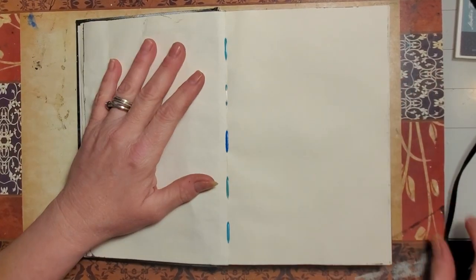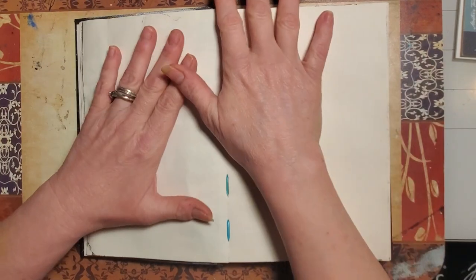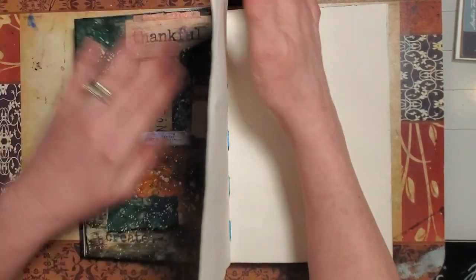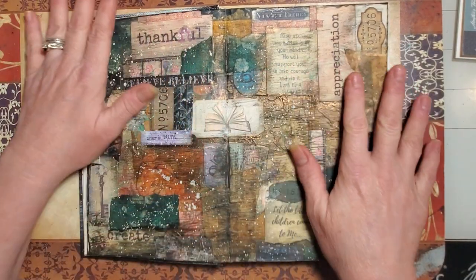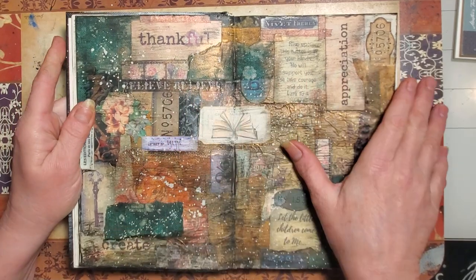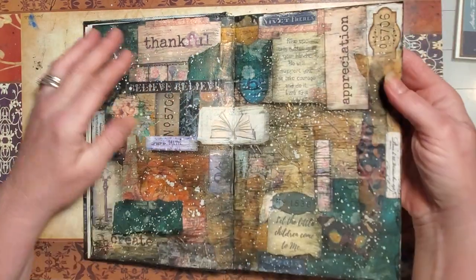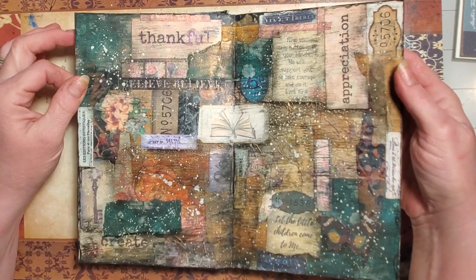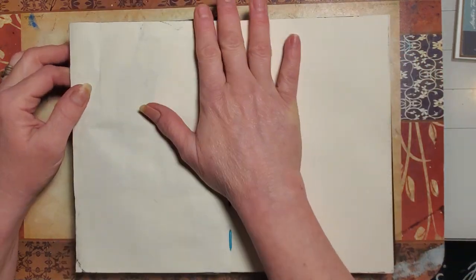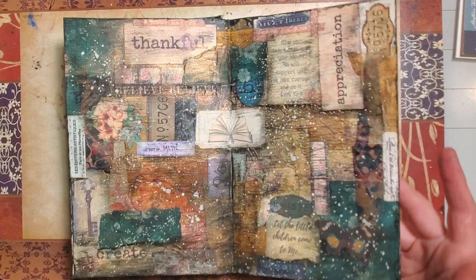Hi everyone, welcome back to Tara's Take. In today's video I wanted to do some art journaling and collaging and create another page that would go with a page I did yesterday. I posted a video and had a really good response, so I thought you might like to see what I did to get certain aspects of it.